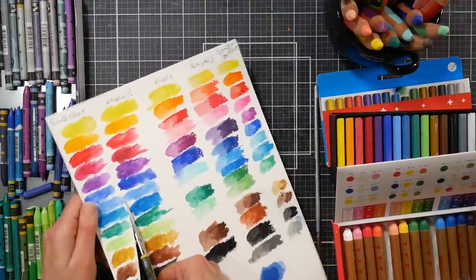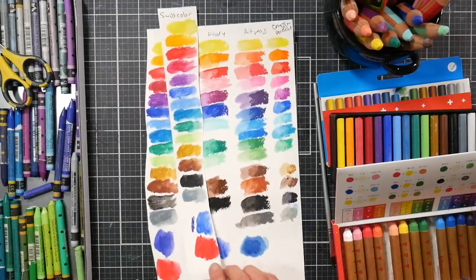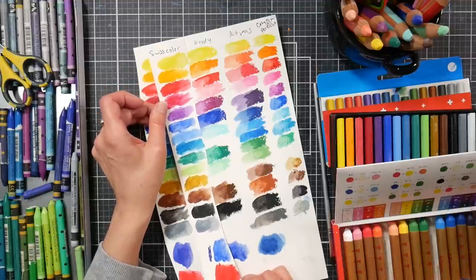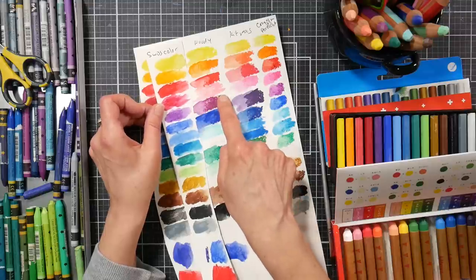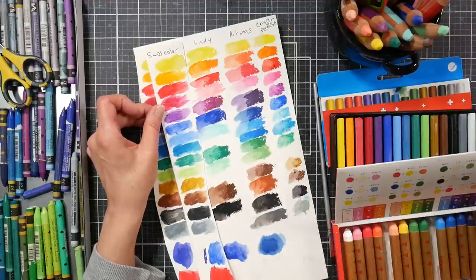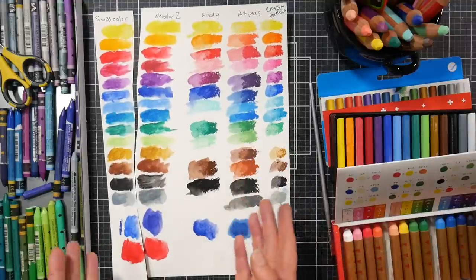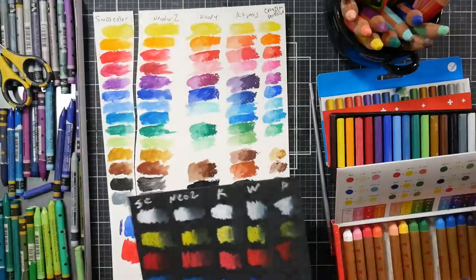If you're going to use them in a sketchbook, I probably wouldn't recommend the Kit Pass — I'd recommend any of the other products. For quality and budget, I would definitely go with the Swiss Color. The Kit Pass remind me a little bit more of the Woodies, but the colors are more muted. The Woodies are four times the price of the Swiss Color almost, so color-wise I think they're equally strong — that purple and that blue are a little bit nicer — but I really don't see a huge benefit to the Woodies over the Swiss Color.